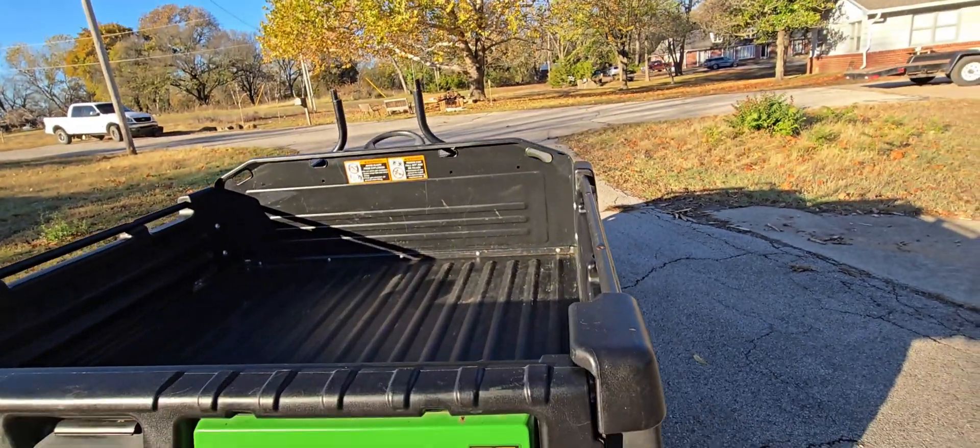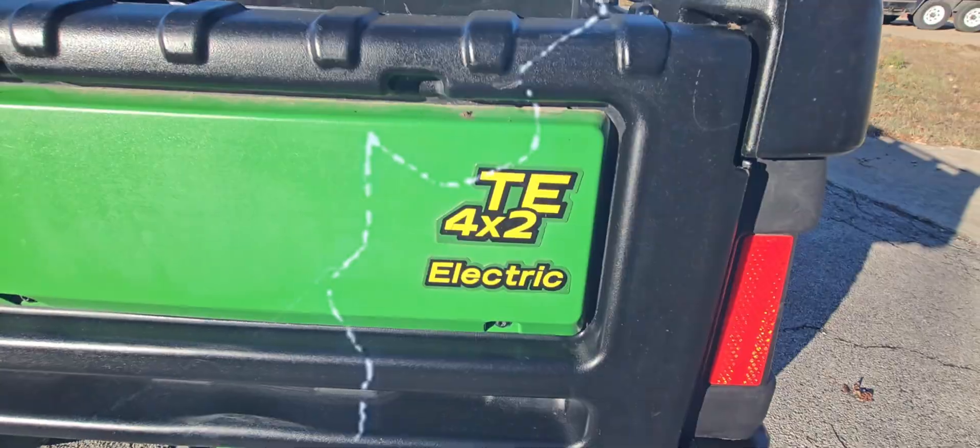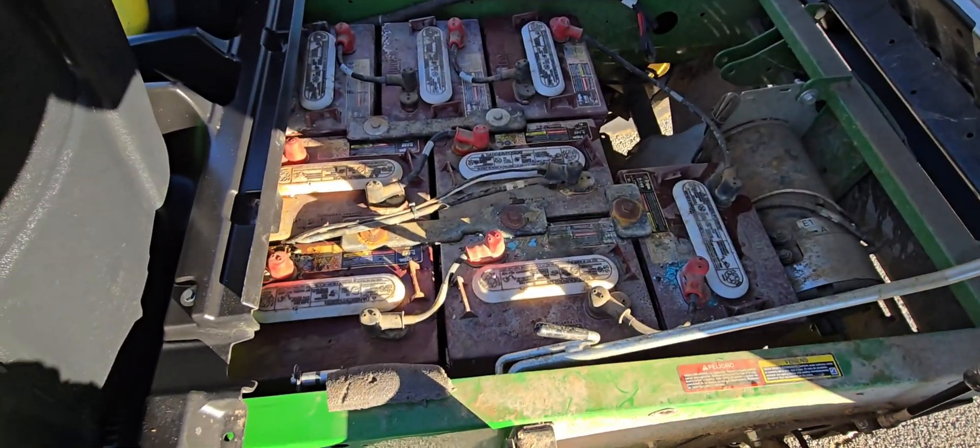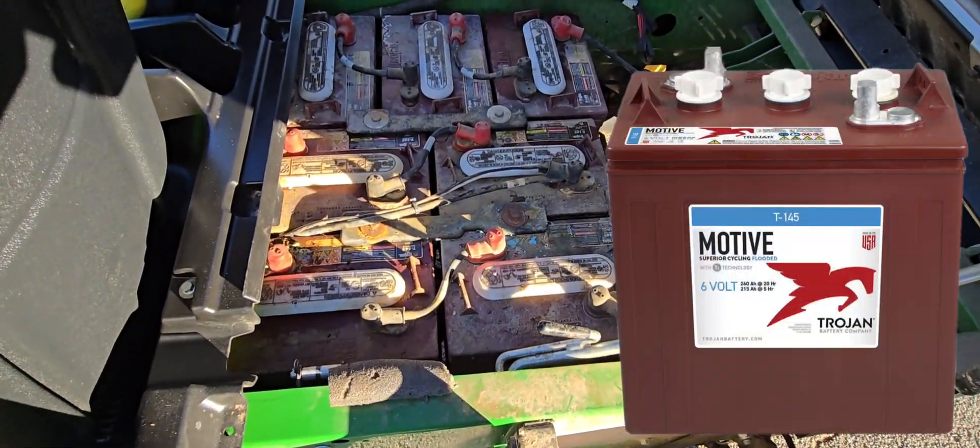The big nice thing about this Gator is it's full electric. This is the reason why it wouldn't run — these have eight six-volt batteries in there and they need a 48-volt system.